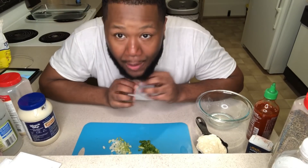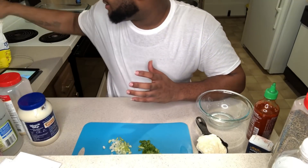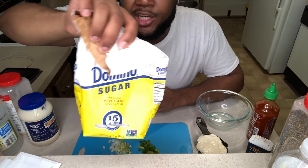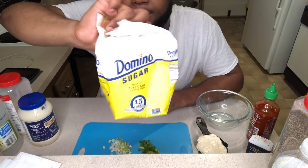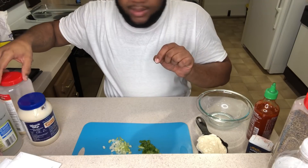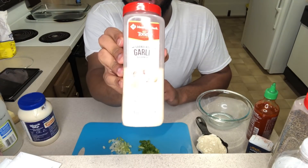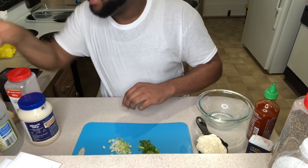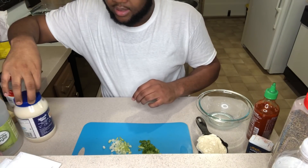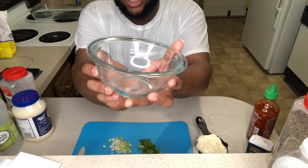All right y'all, I'm back and I'm about to do this dad sauce for y'all. I forgot to say that we also need sugar — Domino sugar is what I use, but you only need three teaspoons. And you'll need garlic powder too. All right, so I'm going to start off with the bowl that you're going to use.